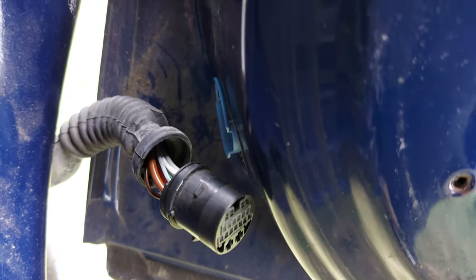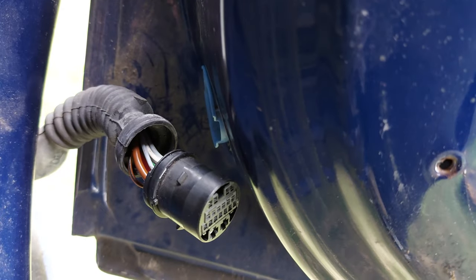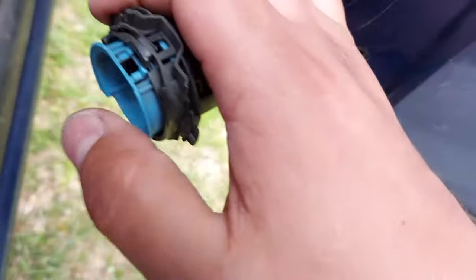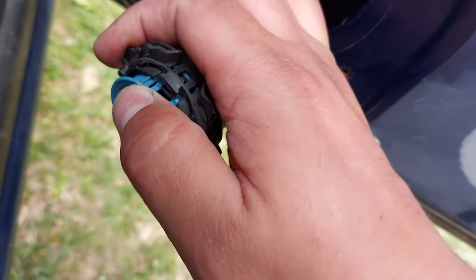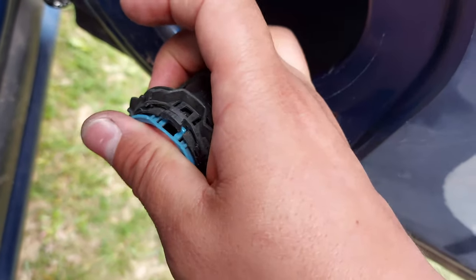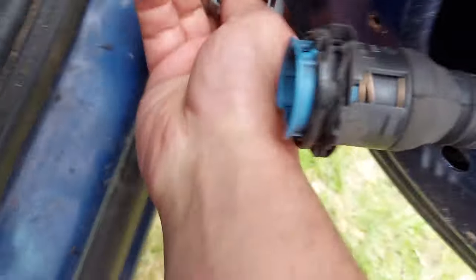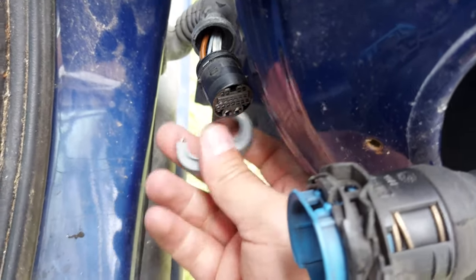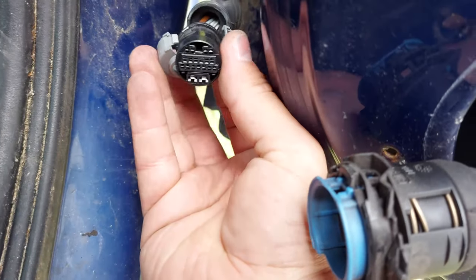To remove it you need to press on it and make sure this clip here is inside of the black plastic so it can be pressed. So you press this and you pull the loom out at the same time. Unclip this gray ring and then you have the loom exposed.